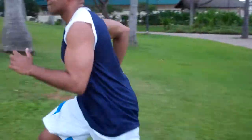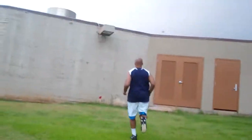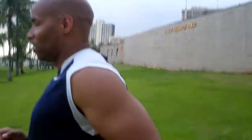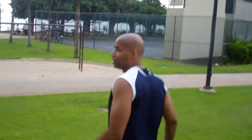Now sprint up the hill. 20 jumping jacks — 1 through 20. You can walk, kind of saunter, back down the hill. Rest about 30 seconds. Grab some water — I don't need water yet.